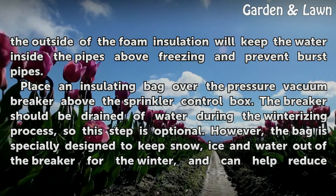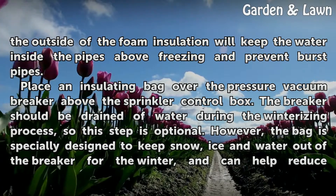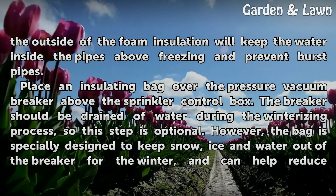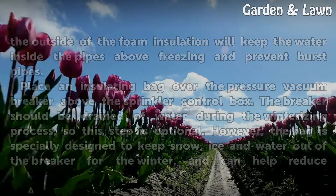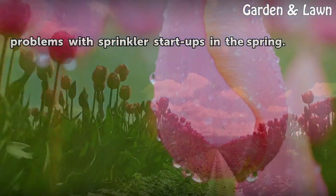Place an insulating bag over the pressure vacuum breaker above the sprinkler control box. The breaker should be drained of water during the winterizing process, so this step is optional. However, the bag is specially designed to keep snow, ice, and water out of the breaker for the winter, and can help reduce problems with sprinkler start-ups in the spring.